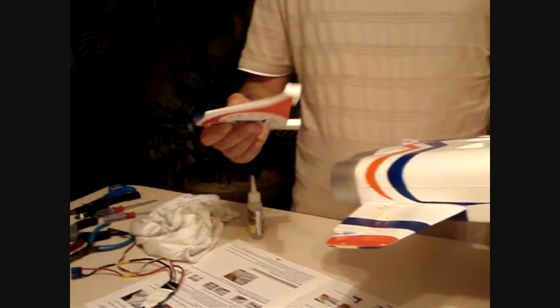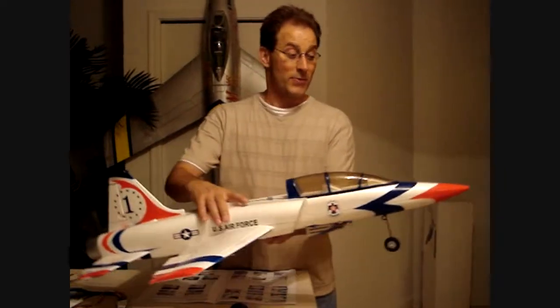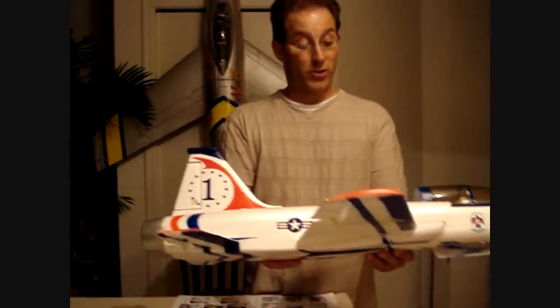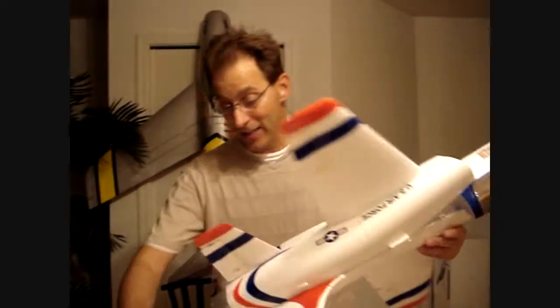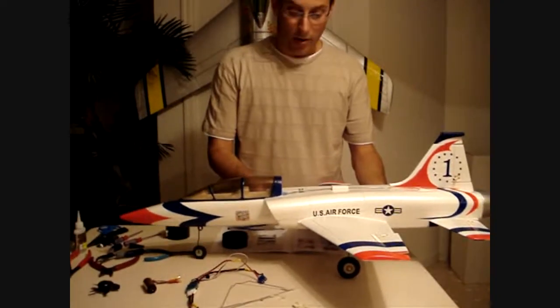What we're going to do now is install the vertical stabilizer. We've got the tail installed, the wings, we've got the nose cone, and now it's starting to look like an airplane. So the next step, going by the directions, we're going to install the landing gear on the bottom. That just kind of slips in right here into these little slots. Now we've got the landing gear installed and she's starting to look like a model.